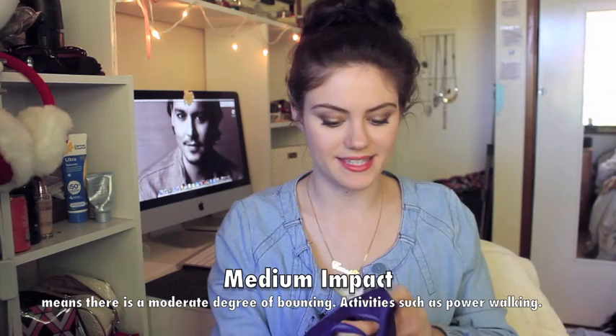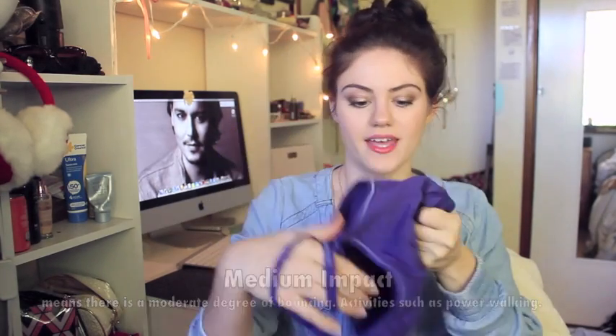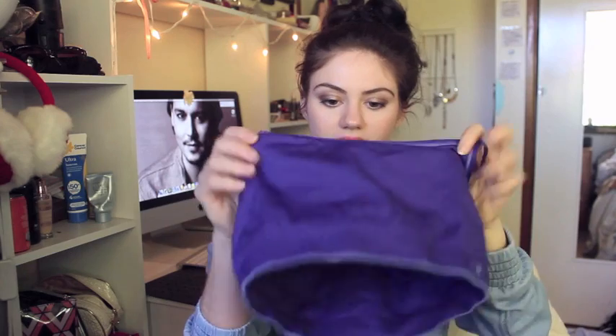The next one is good for medium intensity workouts. This one is a bit prettier — it's purple. This one is also from Trade Secret, it was about $25, and the brand is Champion. This one is good for medium intensity and it's a lot different from the other one. It does cross over the back as well. This one has adjustable straps, it's still nice and thick, and it's got that kind of crop-top look to it. This one is a lot tighter and stretchier.